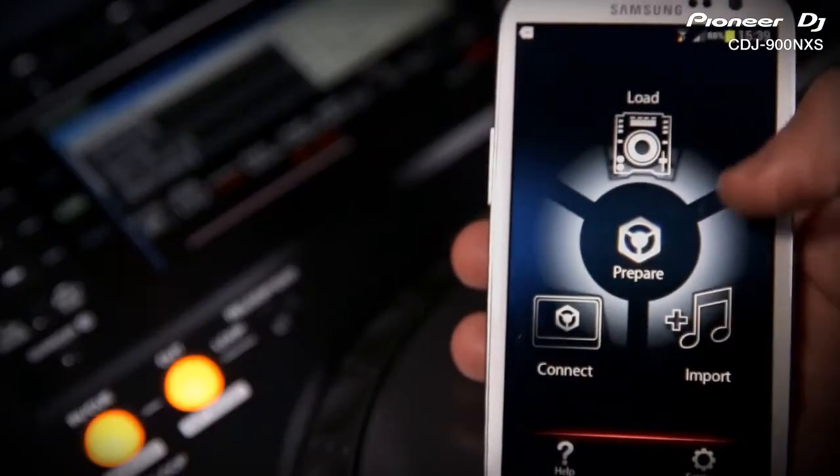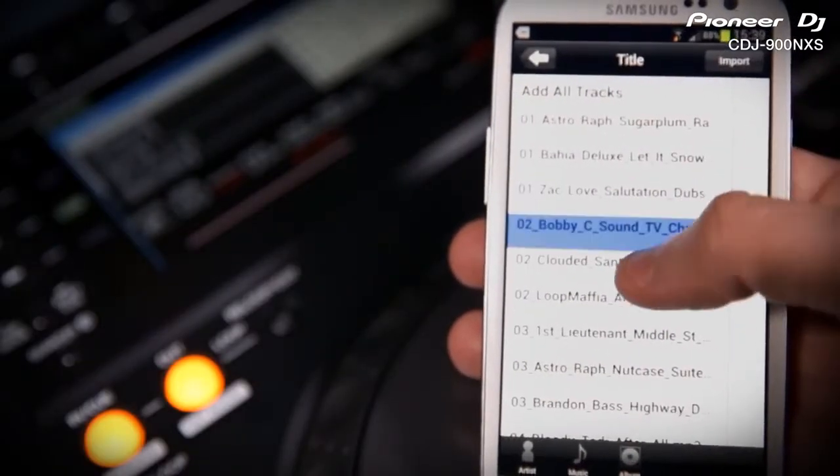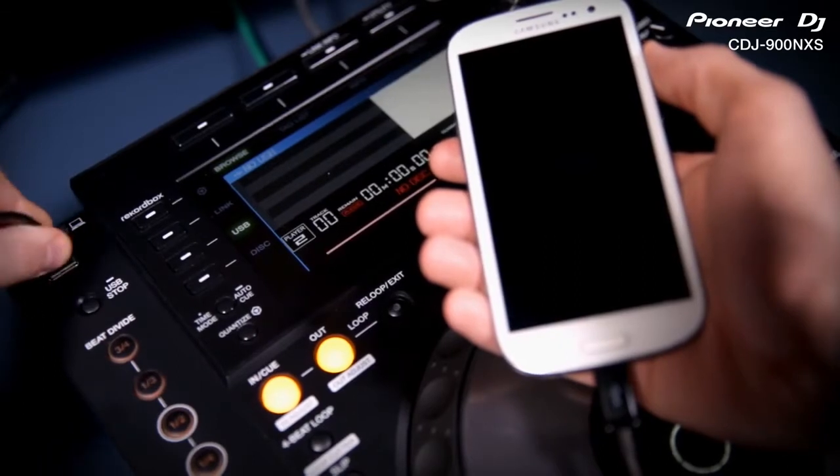Having Rekordbox on your phone means you can download, import and edit tracks wherever you are. The CDJs even charge most devices.